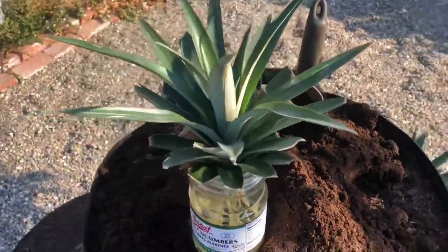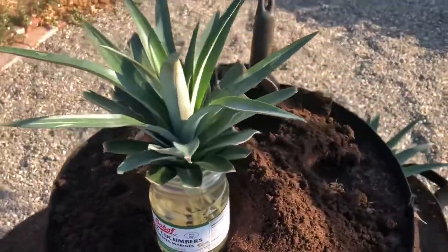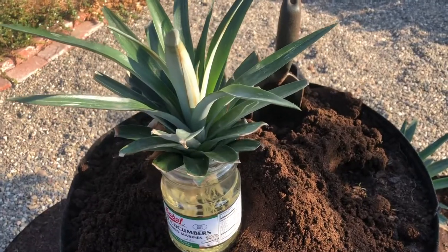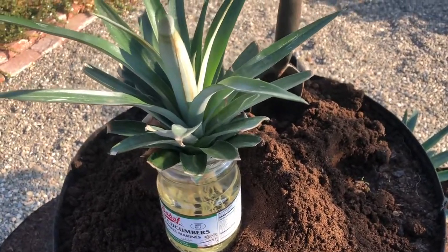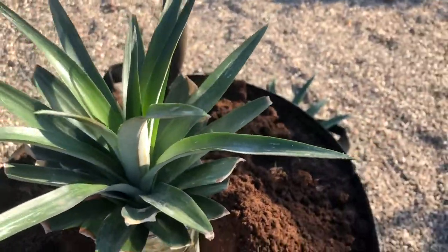Hello folks, I want to share something very fun and interesting here with you. So what do you do when you buy pineapples and you eat the fruit part and you have the top? A lot of people just throw it away.